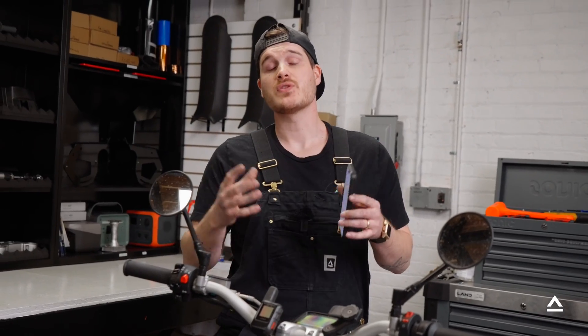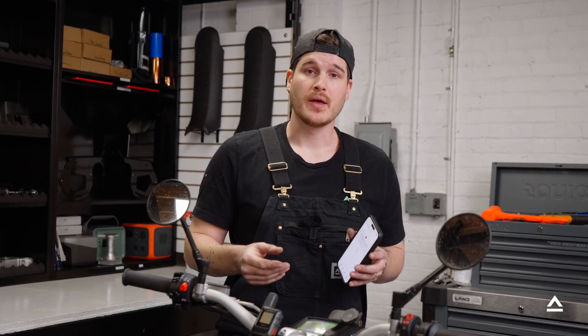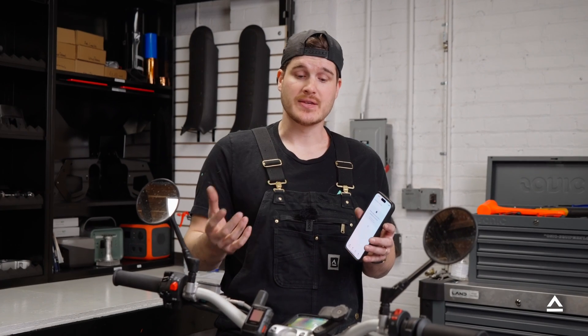Now that we've changed the hardware on the bike, go into the Land app on your smartphone and update to the correct gearing. This will be under the settings tab and will ensure that your display shows the correct speed. We hope you found this tech series video useful. If you have any additional questions or need support, please email us at support@land.email. Thanks.